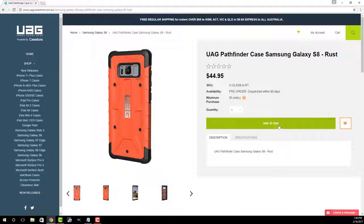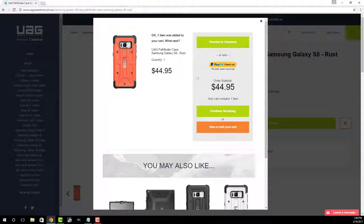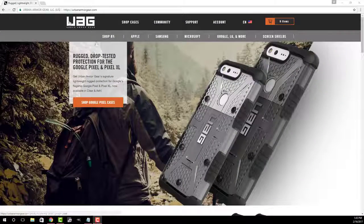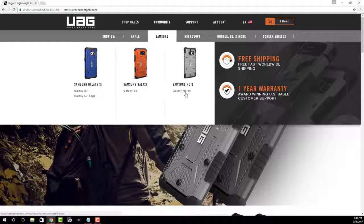If you click Add to Cart you're actually able to put these into your cart and proceed to checkout. I'm not sure if they made a mistake or if this is done on purpose on the Australian website. You cannot find this on the American website — over on the American store if I go to Samsung, they have cases for the Note 5, the S6, S7 and S7 Edge, but there's nothing here for the S8.